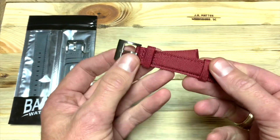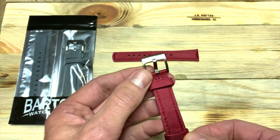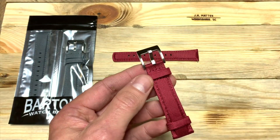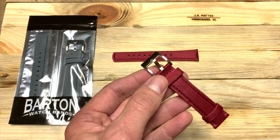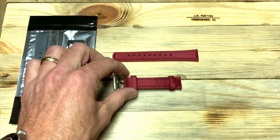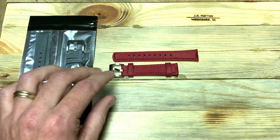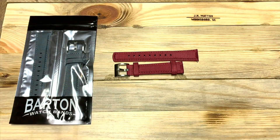You've got quite a few buckle options. This is the stainless steel — it's 316L stainless steel. They've also got the buckle in black, gold, a gunmetal, and then of course rose gold, which is pretty unique. They're pretty awesome about making all their straps with so many different options to really customize it to your particular watch.